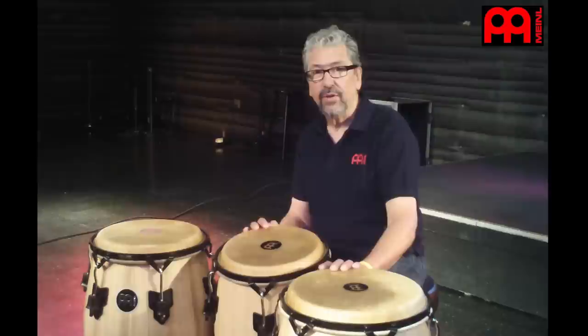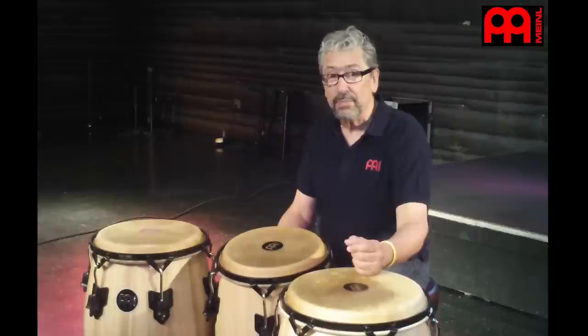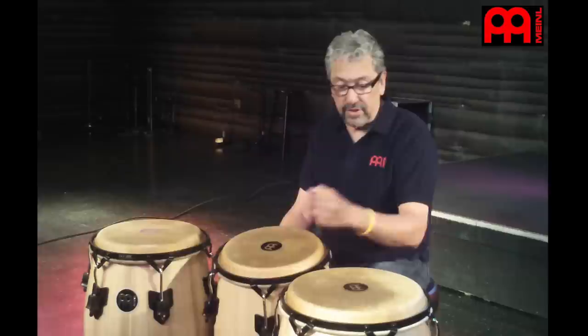Hi, everybody. My name is Luis Conte. I'm a hand percussionist, world percussionist. I play all kinds of instruments, and the instruments that I play are what I consider the best in the world, which are my own instruments.